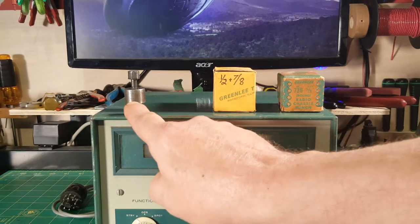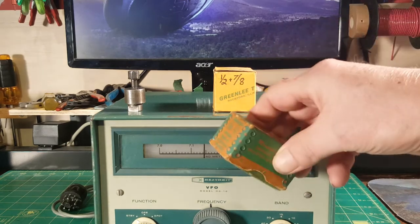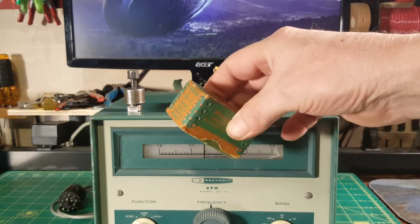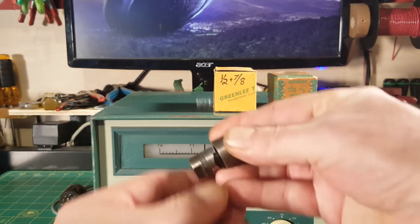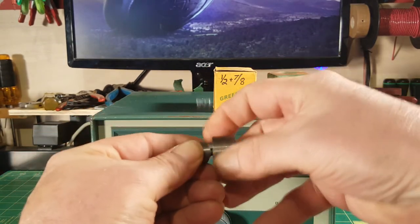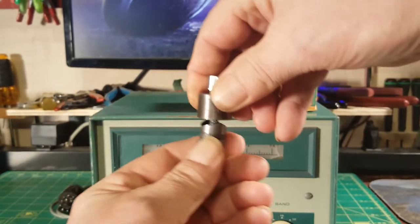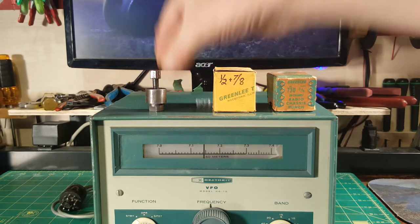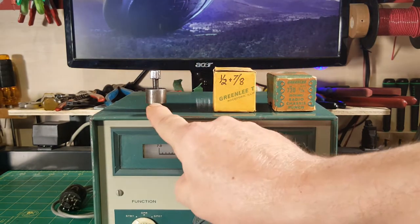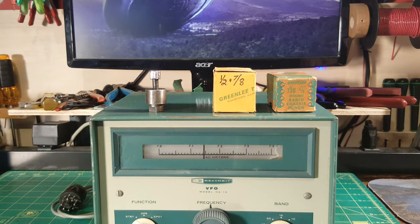That one is a 5.8 — it goes in that box. With a Greenlee punch, you drill a small pilot hole, then one goes on each side of the piece and you just crank it down. It punches a perfectly clean hole through your sheet metal. That one's out of the box because I used it to punch the hole in the roof of my F-150 pickup for my antenna mount.